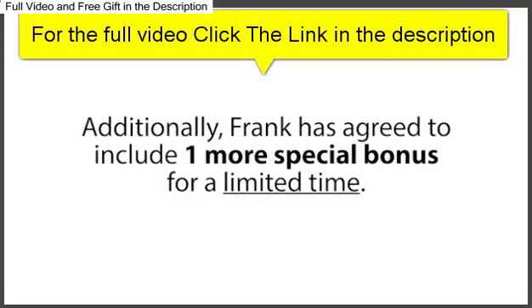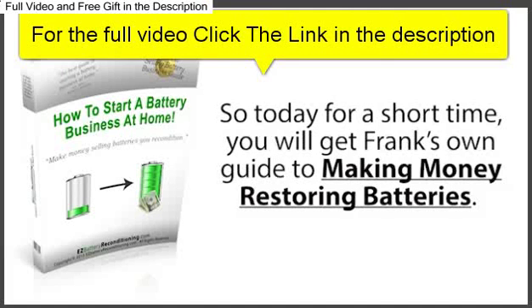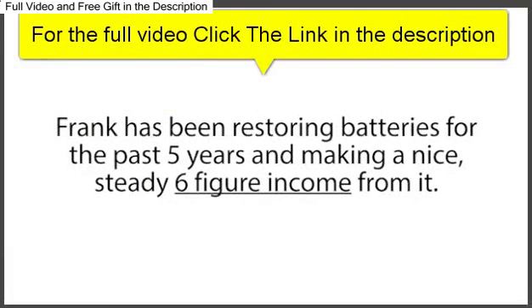Additionally, Frank has agreed to include one more special bonus for a limited time, but we have to limit this giveaway to only 230 people. So today, for a short time, you will get Frank's own guide to making money restoring batteries. Frank has been restoring batteries for the past five years and making a nice, steady six-figure income from it.